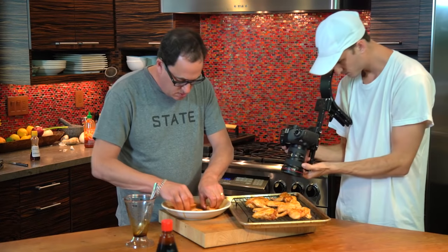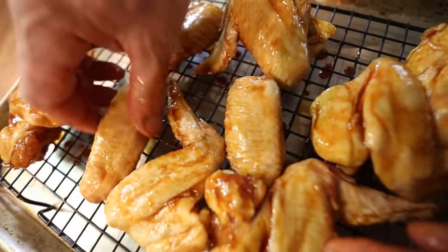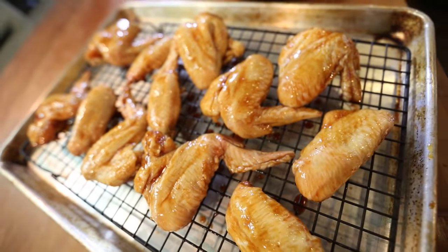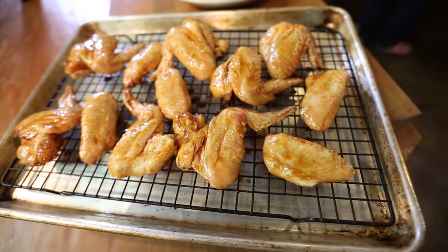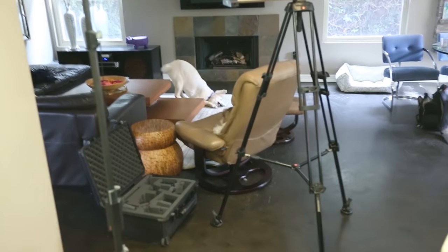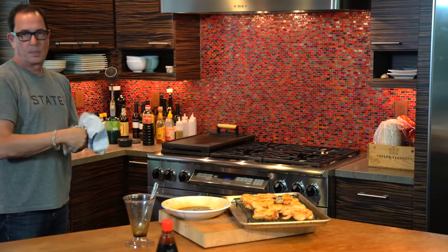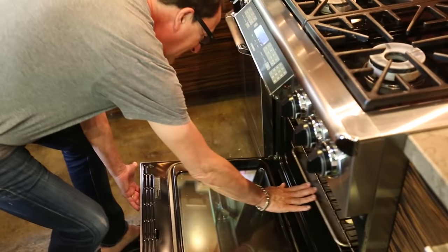And then the last two — I'll find room for them here. Okay, good. My oven should be at 450 — sorry, 425. Let me rinse my hands. Important step. Soap.